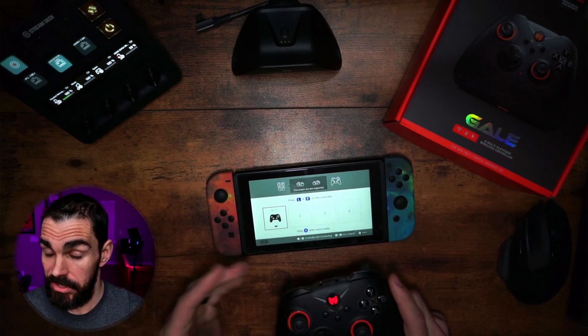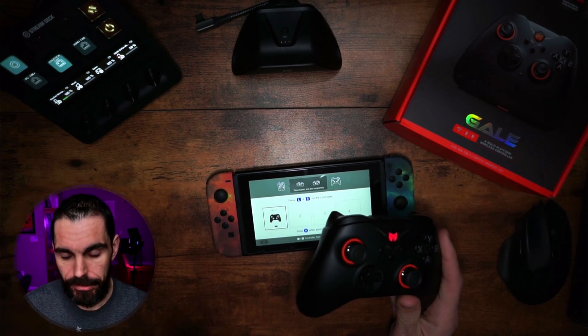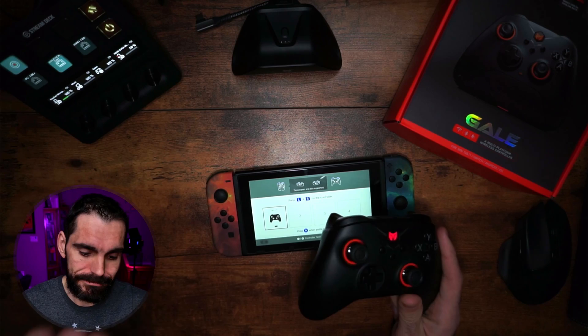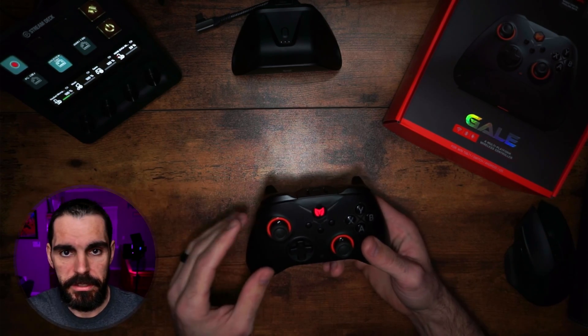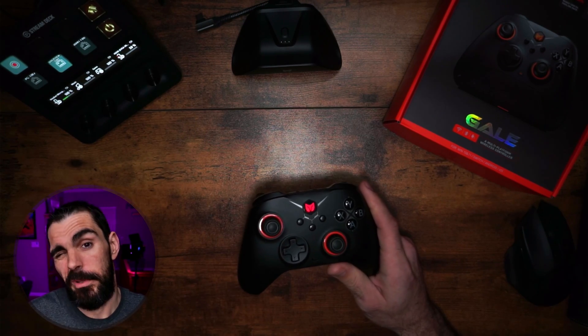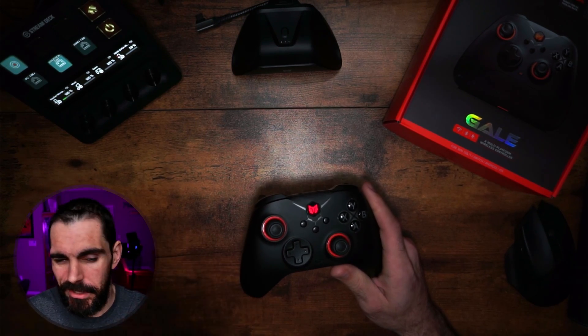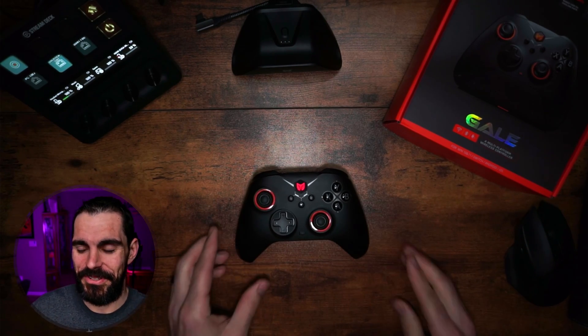Unfortunately, this does not wake up the Nintendo Switch — that's a bit of a bummer, but it is what it is. This can also be used wired on the Nintendo Switch, which is your best option for FPS games. Honestly, if you're playing on Switch, you might as well just play wired, since there's not a whole lot going on competitively for FPS shooter games there.